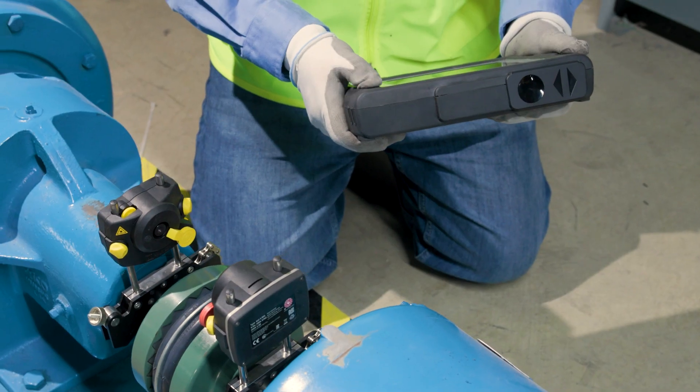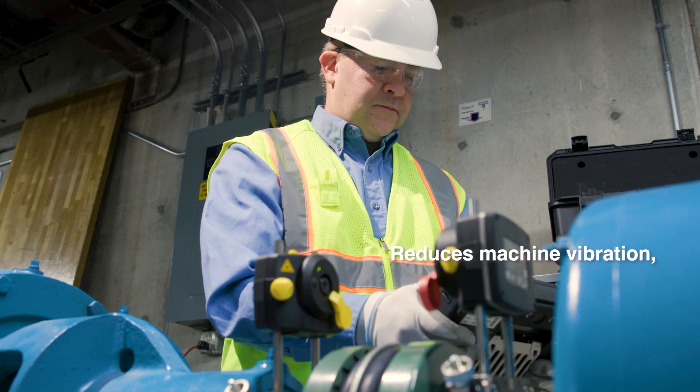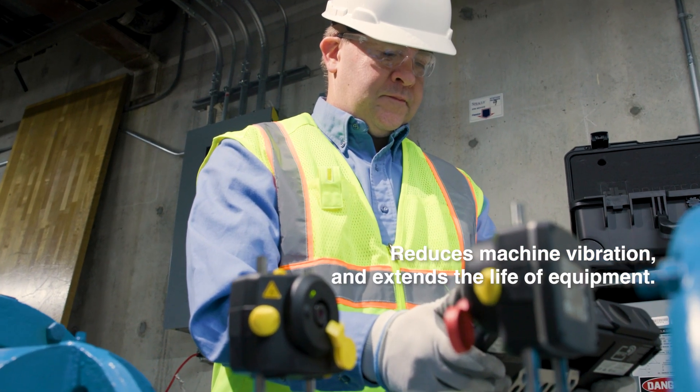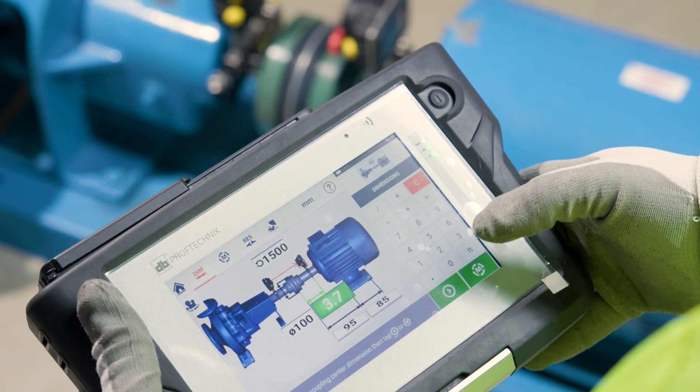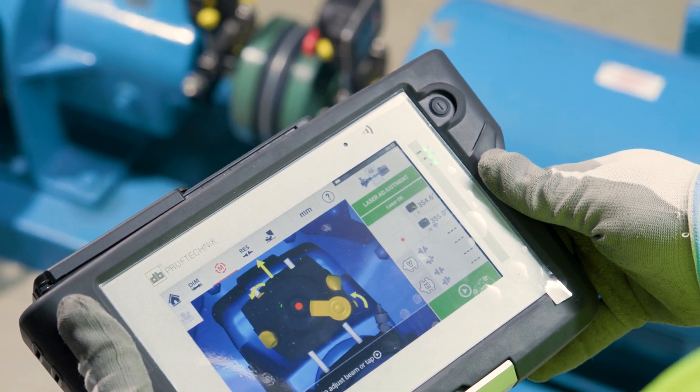So, why choose the Opti-Line Touch? Well, for starters, it helps you ensure proper alignment, which significantly reduces machine vibration and extends the life of your equipment. Its easy-to-use interface means that even infrequent machine alignments are completed with ease.